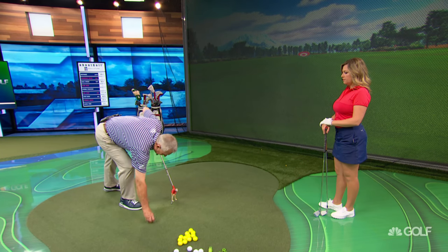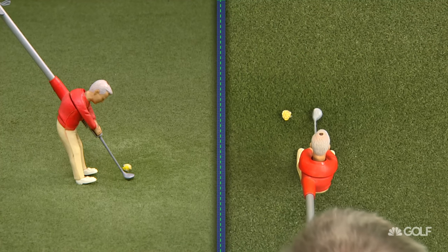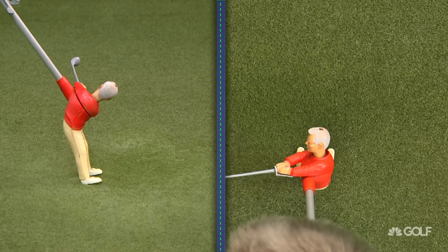If I put the ball too far forwards in the stance — same swing, it's still Minnie Mart — but by that time he's going to the left. So if the ball's too far forwards, now it's going to go to the left.